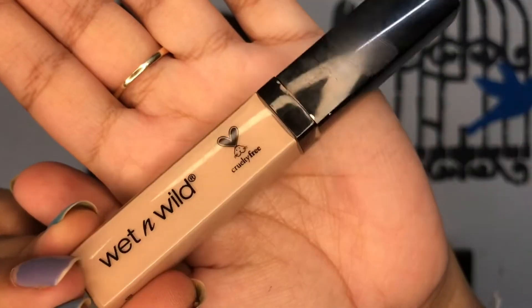For concealer, I am going in with this L'Oreal Infallible Full Wear concealer — it's such a good full coverage concealer, so I'm using just a little bit because the coverage is amazing. I'm blending it out, and then to highlight a little bit I'm using the Wet and Wild concealer again — just a tiny amount to highlight the under-eye area.